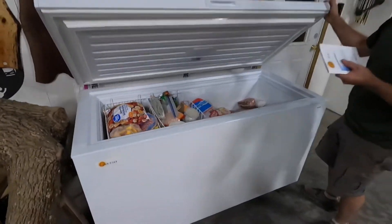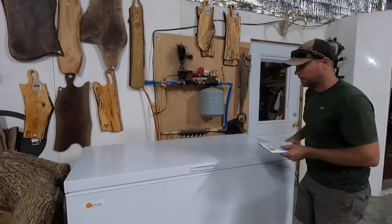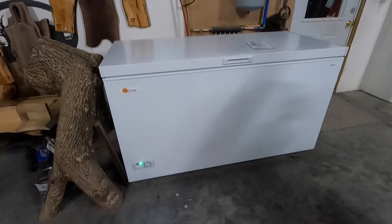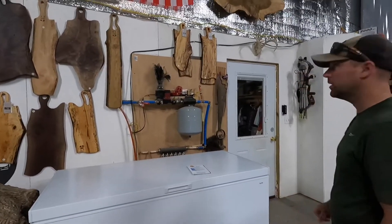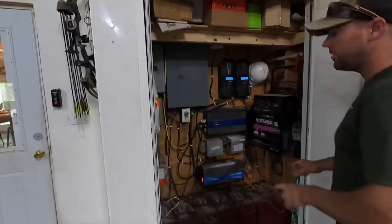It works super well and is super efficient. They can be off for a long time and the contents won't melt. They all have automatic low voltage shutoff so they won't completely over-drain your batteries. We've been happy with them — it's a really good way to store your food without depending on the grid.